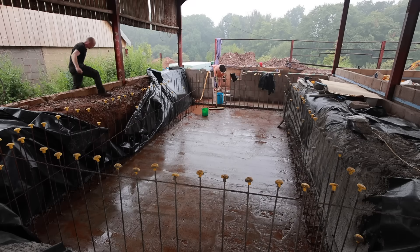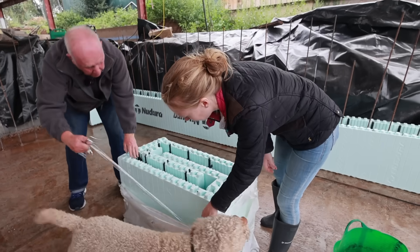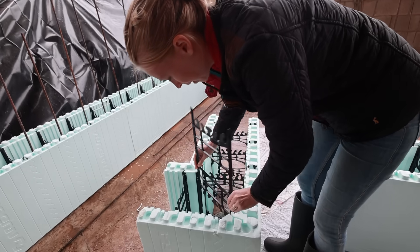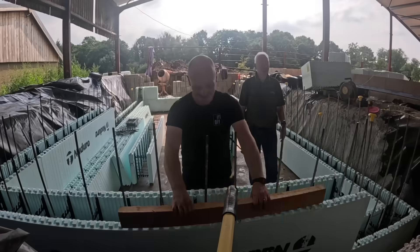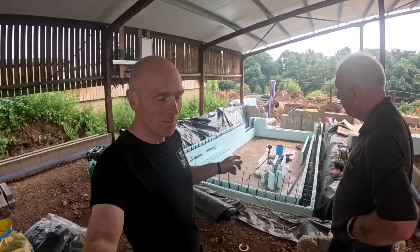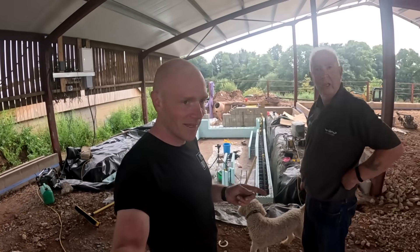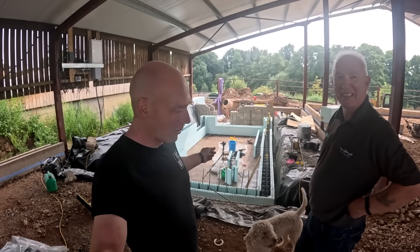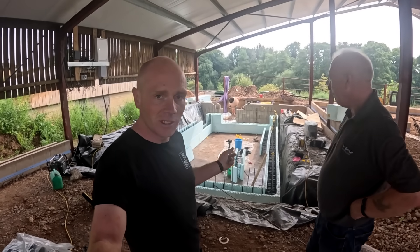Oh my goodness, what a terrible start of the day. Hi folks, welcome back. It's the big barn build. Today we're making a start on the pool. Steve did a crash course teaching me everything we need to know about ICF. And as you can see we've made a good old start, so stick around and we'll show you what we've been up to.